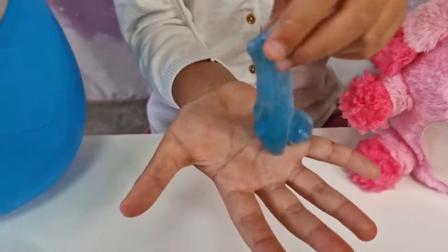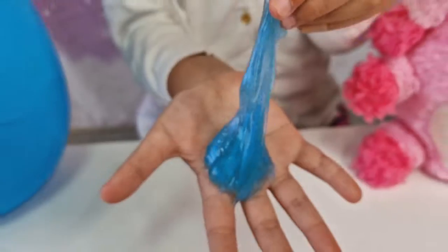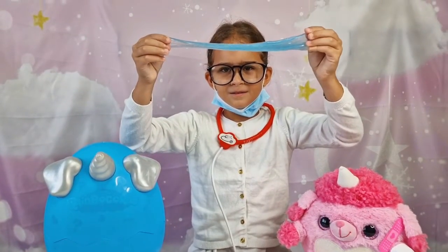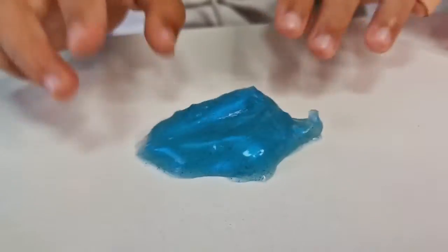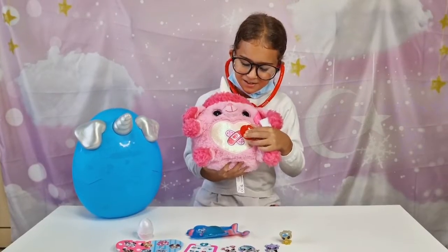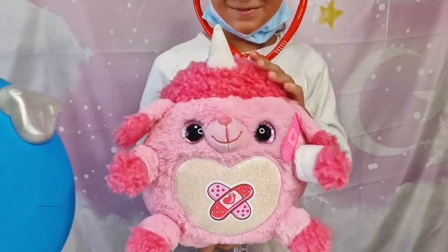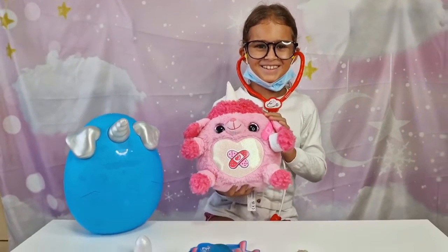This is like a glossy blue glittery slime — super fun! Let's see how stretchy it is. It's feeling good now — yay! Tanya cured the cute poodle. Great job, Tanya! Thank you, Dr. Tanya, for your service!